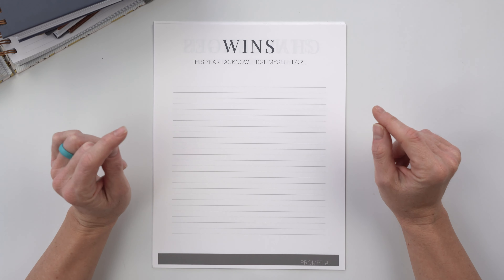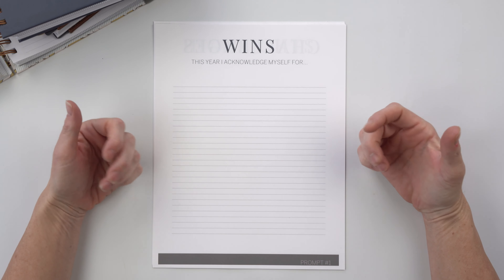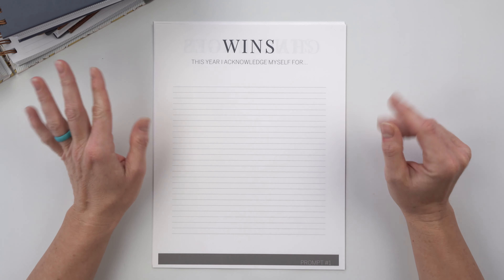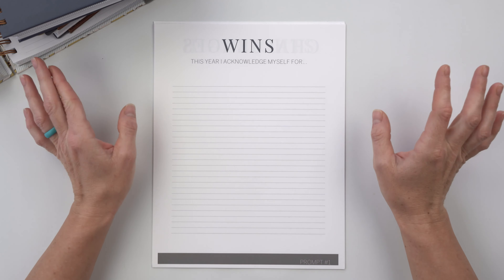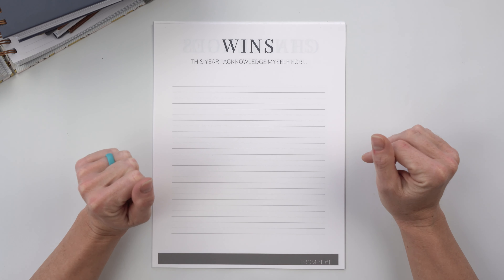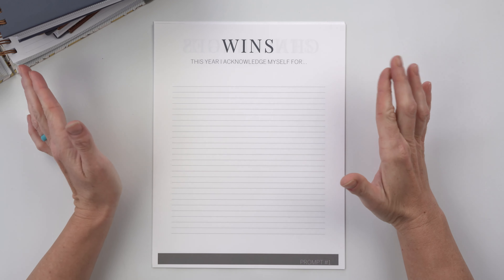It's Jess from Knockout Print Shop and today I have a kind of different video for you. You can see this is not my planner — this is a printed out printable insert workbook, whatever you want to call it. My friend Megan over at Lovely Sundays Studio and I collaborated to make a little 2020 reflection workbook.